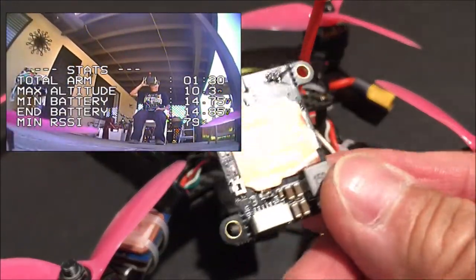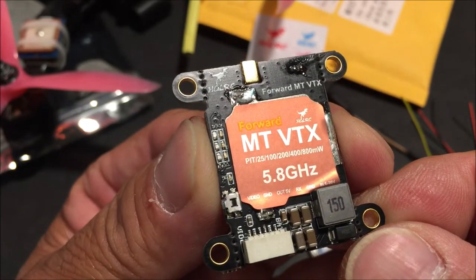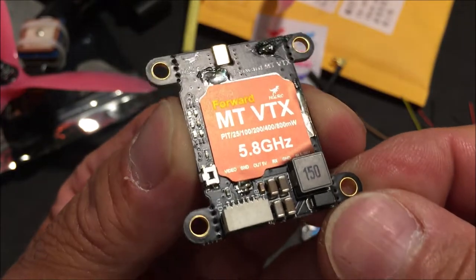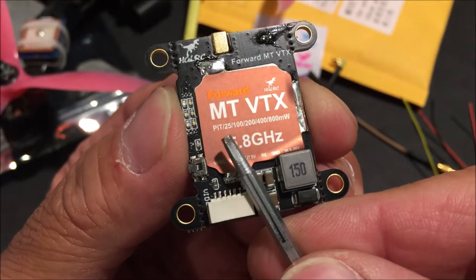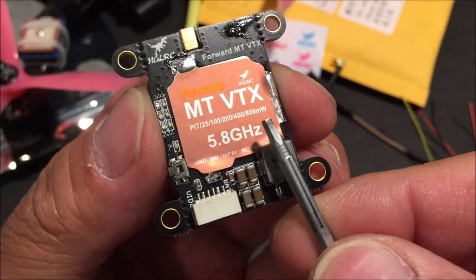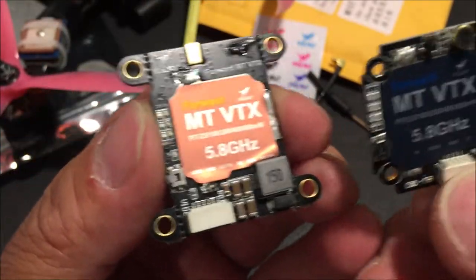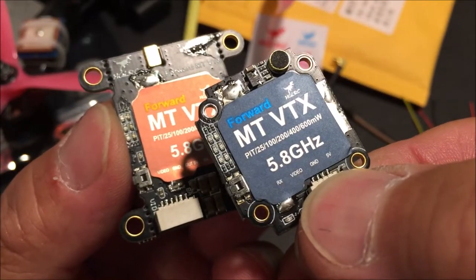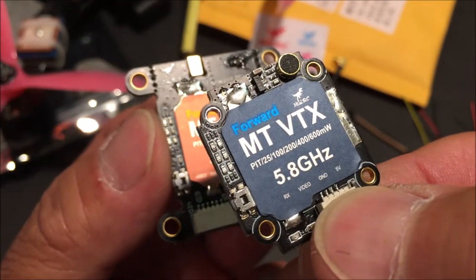Luckily, I got just the VTX. So today we are taking a look at the full-sized version of the HGLRC Forward MT VTX. It is a 25, 100, 200, 400, 800 milliwatt switchable VTX, and it also has pit mode. I just did a review of the mini version of this VTX, which is a 20 by 20 millimeter, 600 milliwatt powered VTX with the 2 millimeter screw mounting holes.